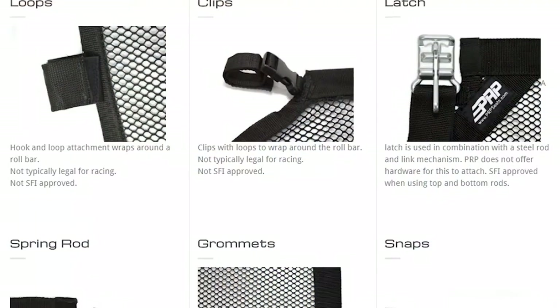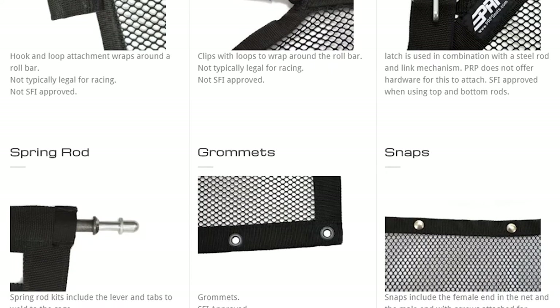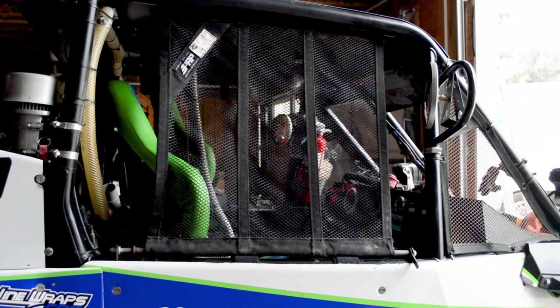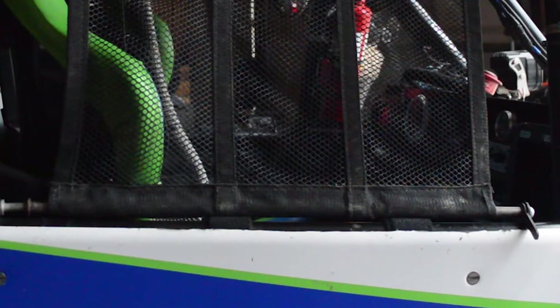If you check out our custom window net page at prpseats.com, you'll see we have a few different attachments available. Those include loops, clips, latches, spring rod, grommets, and snaps. Keep in mind that if you want your window nets to be SFI approved, you need to have either spring rods or latches for the large window nets and grommets for small window nets.